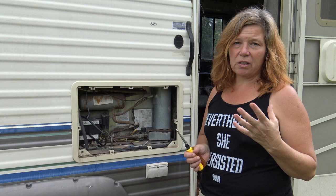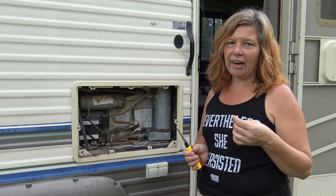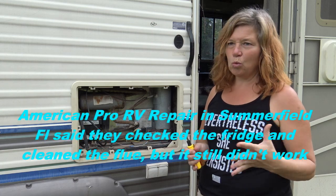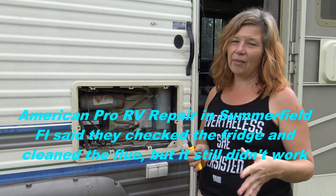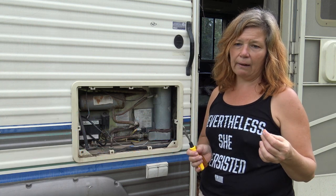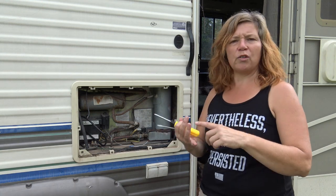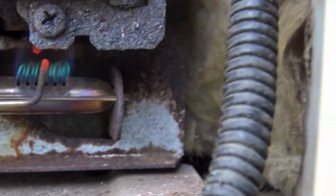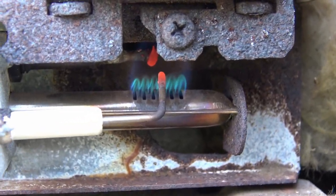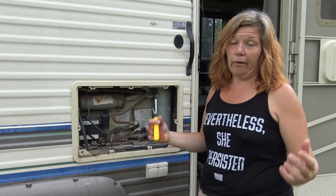Since I had it diagnosed by two different mechanics and they both told me the cooling unit was fine — and as long as I'm not smelling ammonia, which is a sign the cooling unit is bad — the cooling unit was just fine. I still thought maybe there was something wrong with the burner assembly, that rust had gotten in there. I also read it might be an issue with the gas line, not getting enough gas to the flame. I wanted to look at the flame to see if it was a good clean blue flame, and it looked really good.